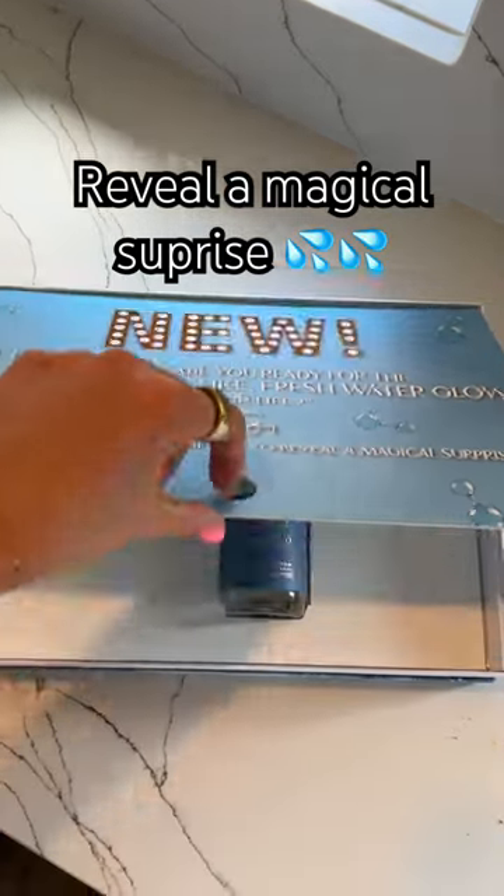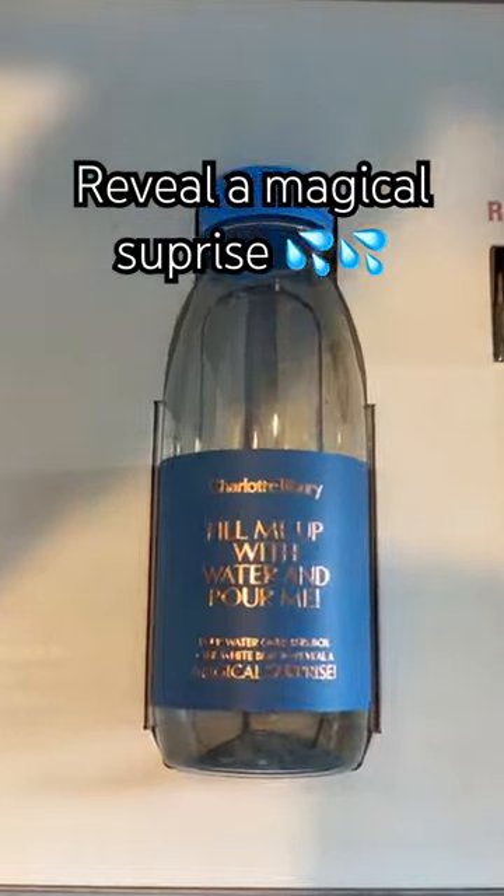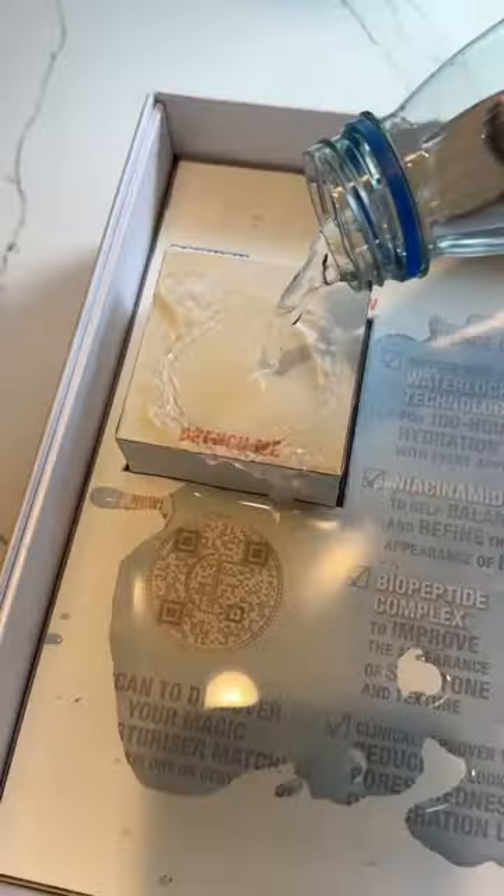Pour water over the box below to reveal a magical surprise. Say less — I will always dump water on anything to reveal a magical surprise. We're a little bit thirsty first.